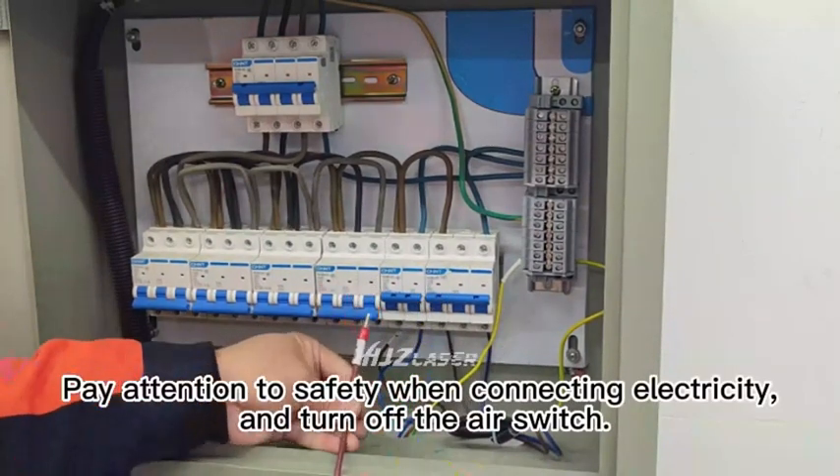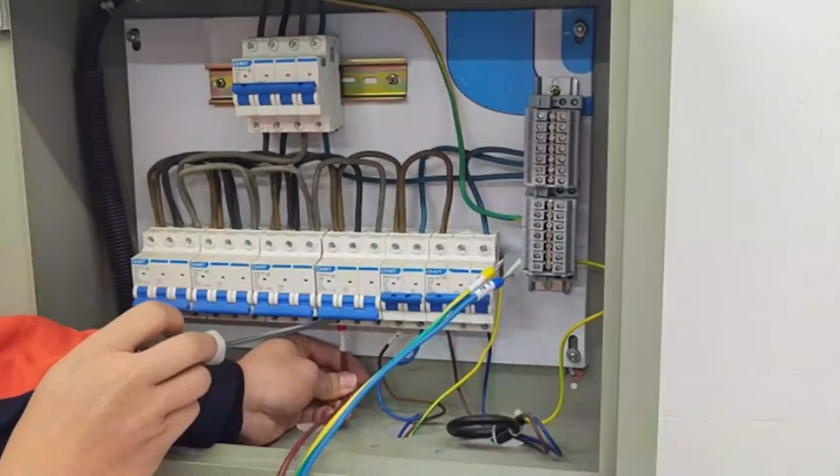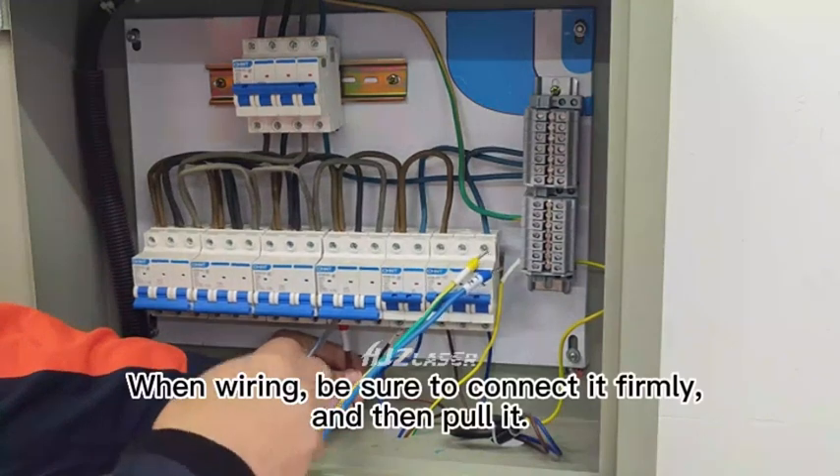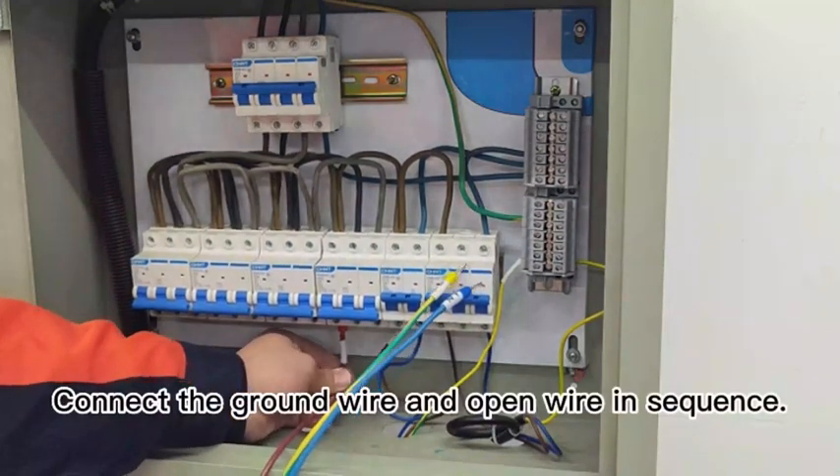Pay attention to safety when connecting electricity, and turn off the air switch. When wiring, be sure to connect it firmly and then pull it to confirm. Connect the ground wire and neutral wire in sequence.